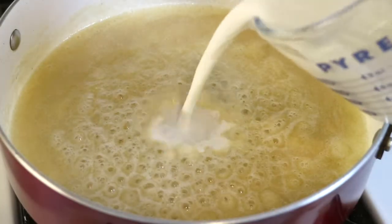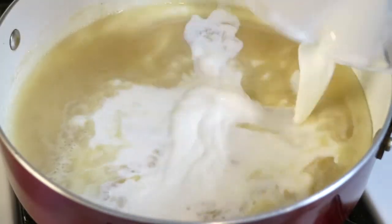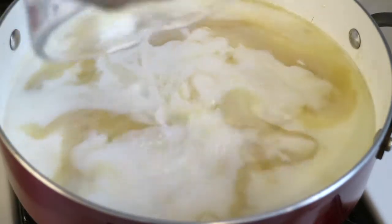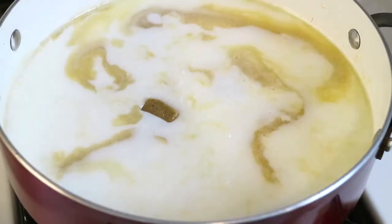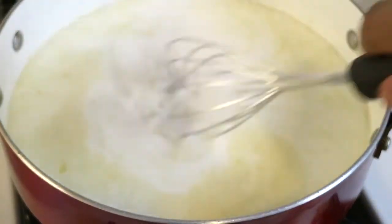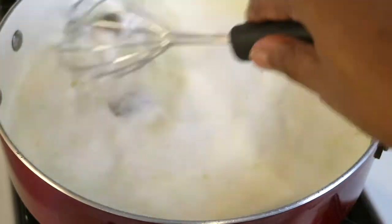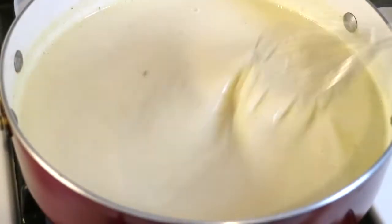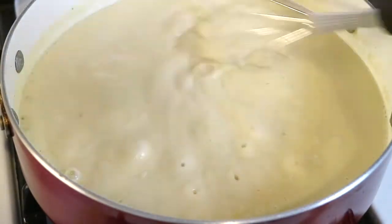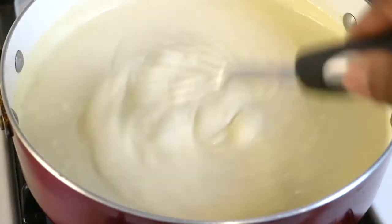Now that the butter and flour is completely mixed together, I'm ready to add my milk and my two cups of water. Now I'm ready to add my chicken bouillon cubes — I would suggest starting with two, and if you need the third one then go ahead and add that in. Continue to stir; the cubes will eventually dissolve into the gravy as it comes up to a boil.